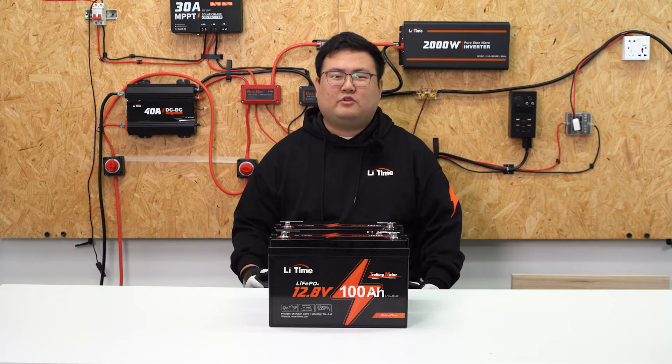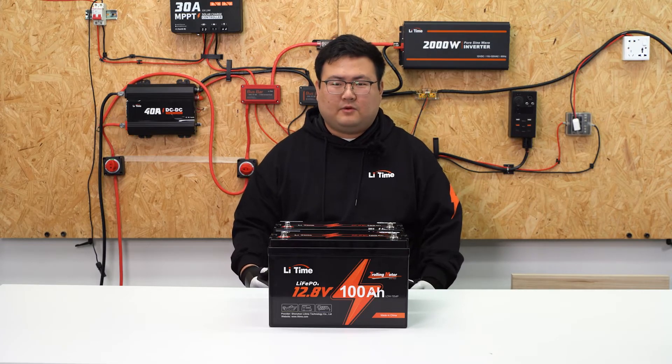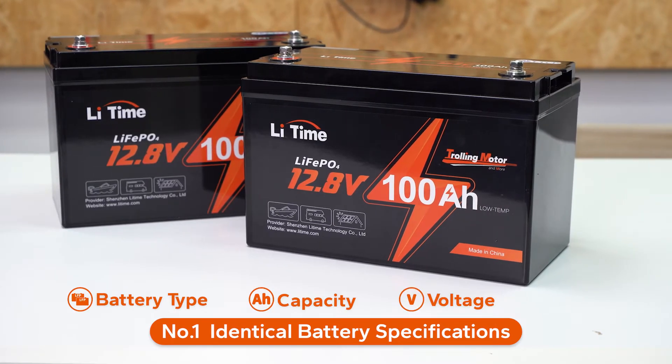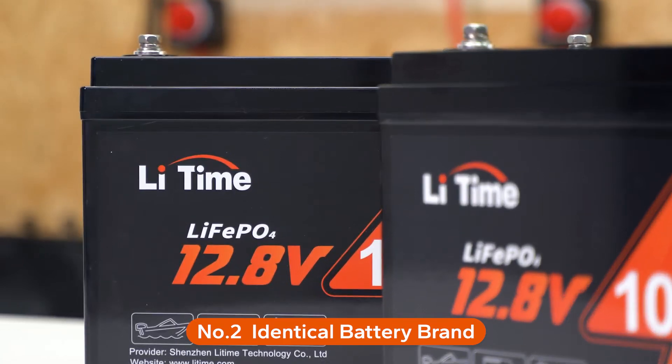Before we start, we want to share some prerequisites with you. Please make sure the batteries meet all the conditions below. First, use batteries with the same battery type, capacity, voltage, and BMS. Second, they should be from the same brand — LeadTime, same as the ampere-time.